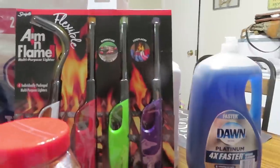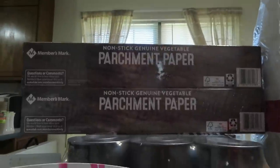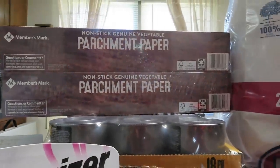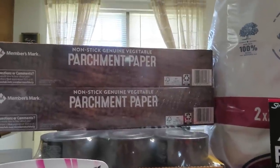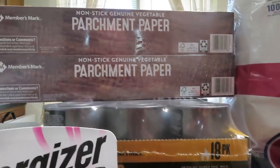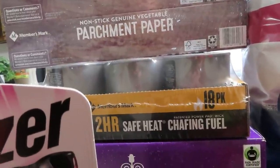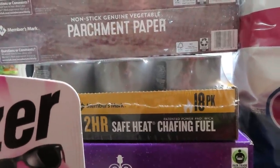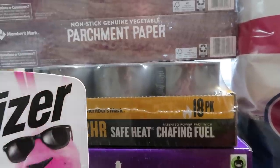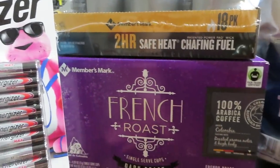I also grabbed parchment paper — that's one of those things that's been slipping my mind. I keep putting it on my list but the lists never make it to the store. I also picked up the Sterno cans — the two-hour safe heat, an 18-pack — and this was just around twenty dollars.